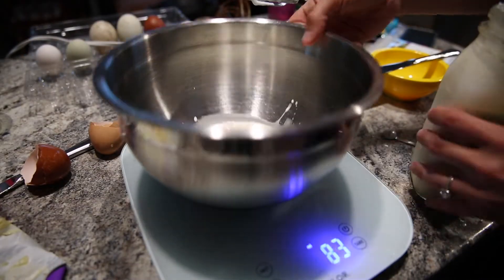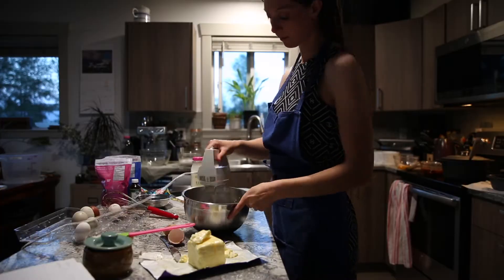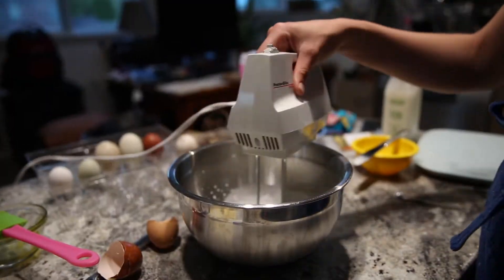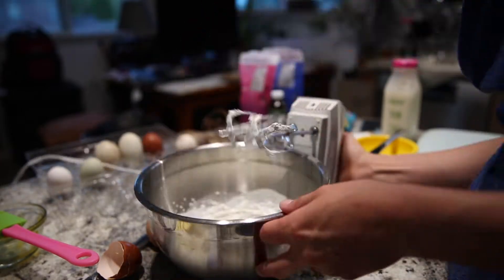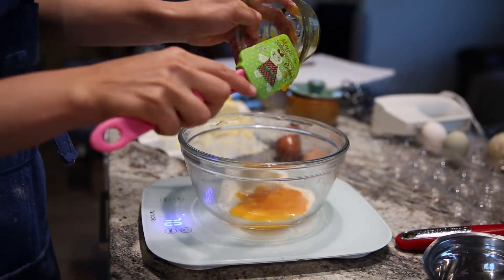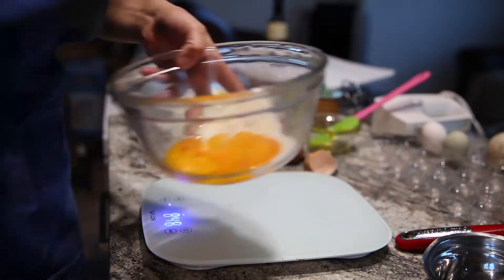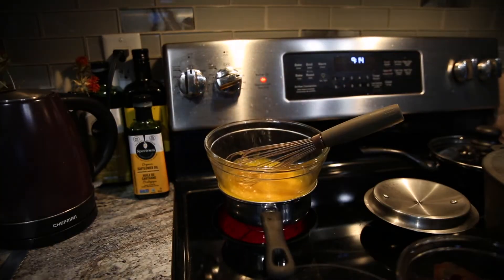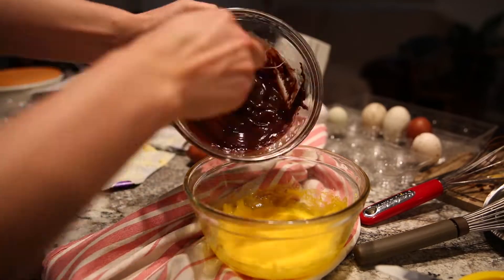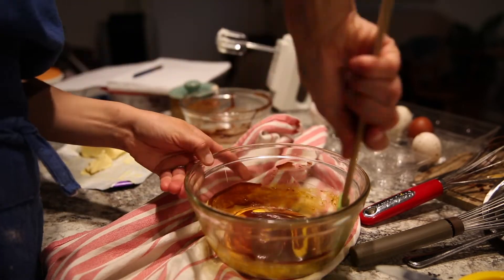Now in a separate bowl, you want to whisk your cream until that reaches little mountain peaks. Then in a different double boiler, whisk your eggs, sugar, and vanilla extract until it's thick and pale. Then mix in the chocolate that you melted earlier. Fold in the egg mixture and then the cream mixture until it's just combined.